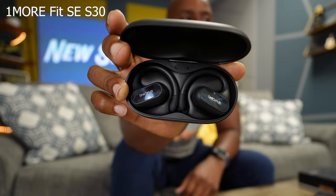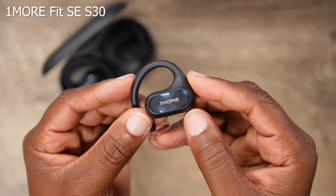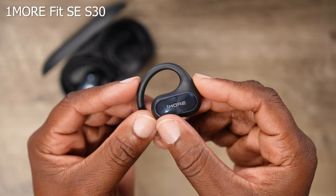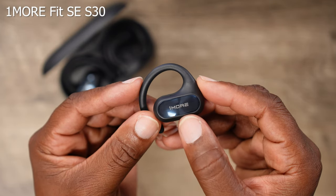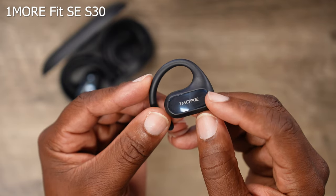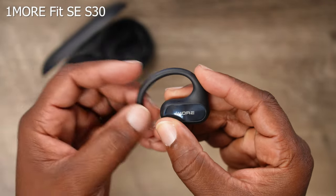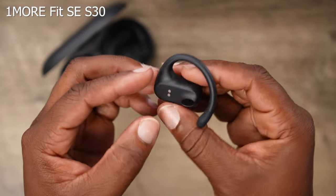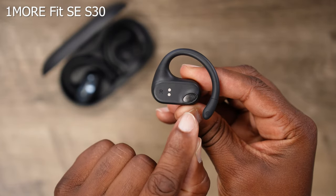Moving into the S30s, they have a 14-millimeter driver with a directional design that helps with sound leakage and gives better bass performance. Right here you see this surface where you have the logo — this is actually a touchpad where you interact with the earbuds for double taps and triple taps, depending on what you want to do, and they are programmable. Then you have your flexible ear hook right here that wraps around the ear, and that directional design is pumping all that bass into your ear.